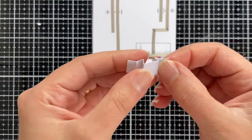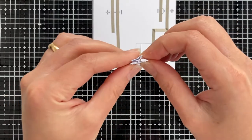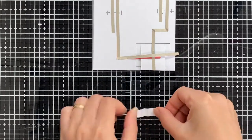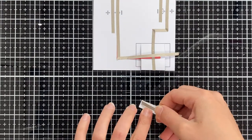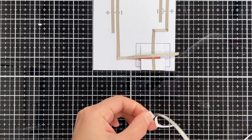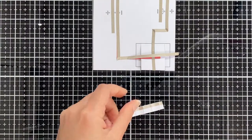Now it's time to build our switch. This is a piece of cardstock and we should fold it in this way to build our switch. Now I am adding the conductive fabric tape and I really like the connection that the conductive fabric tape gives to me when it comes to the interactive cards.